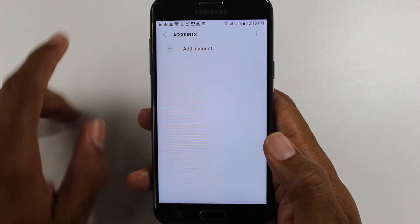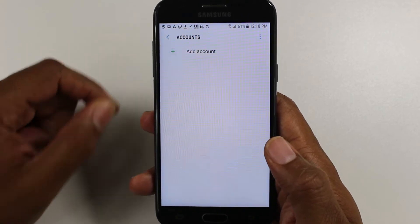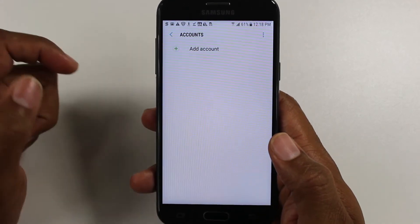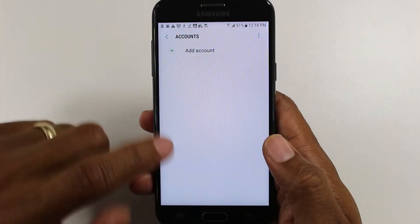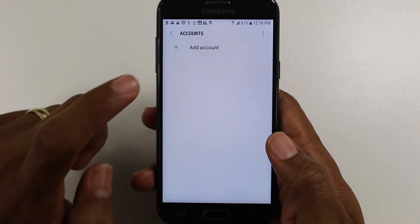If you do not, and you go and factory reset the phone, when you try to log back into it, it's going to ask for the password for that Gmail. If you decide to sell the phone, give it away, or return it, the next person is going to have an issue if they don't have your Gmail password. So make sure you do that. I would suggest signing out of all your accounts, but the main one is all your Google accounts.